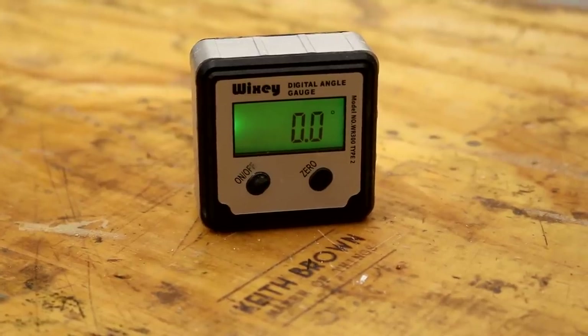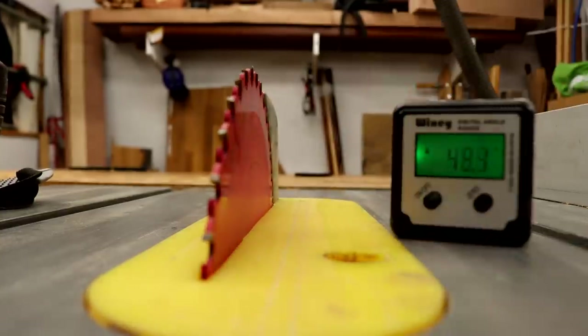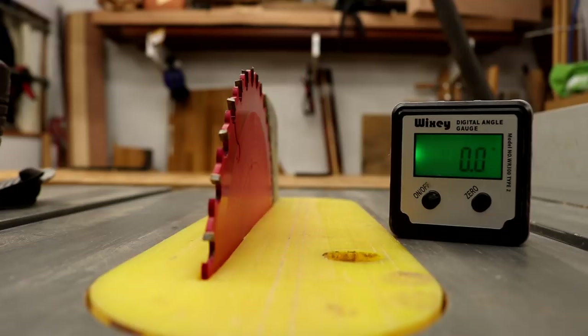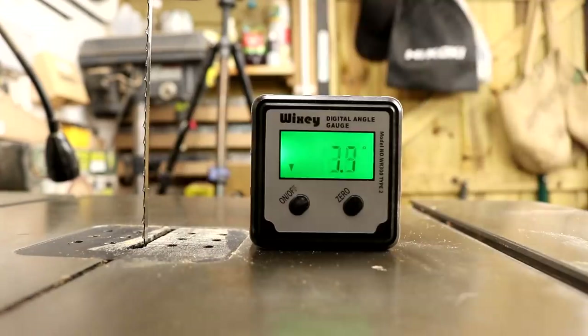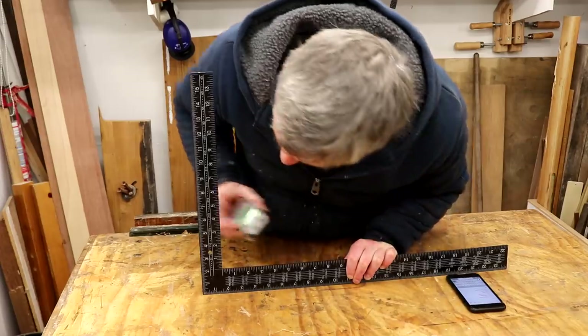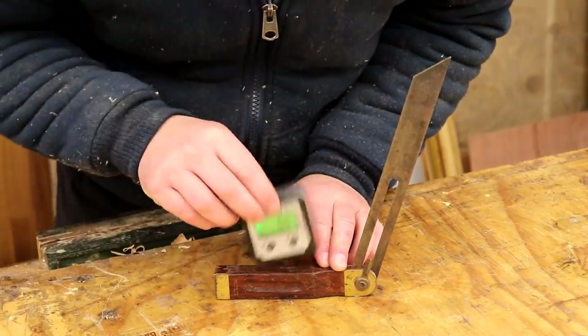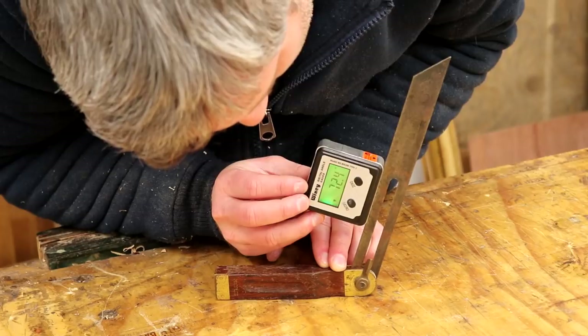Here's a tool that I get asked about all of the time — this is the Wixi digital angle gauge. Great for setting the angle of a table saw and mitre saw blade, which is what I use it for most frequently, but there are loads of other uses too such as checking bandsaw table tilt and sanding disc table. I've even checked my framing squares for accuracy, and if I need to find out an unknown angle directly from my bevel gauge I can do that too. It works well, quick, easy and certainly accurate enough for the work that I do.